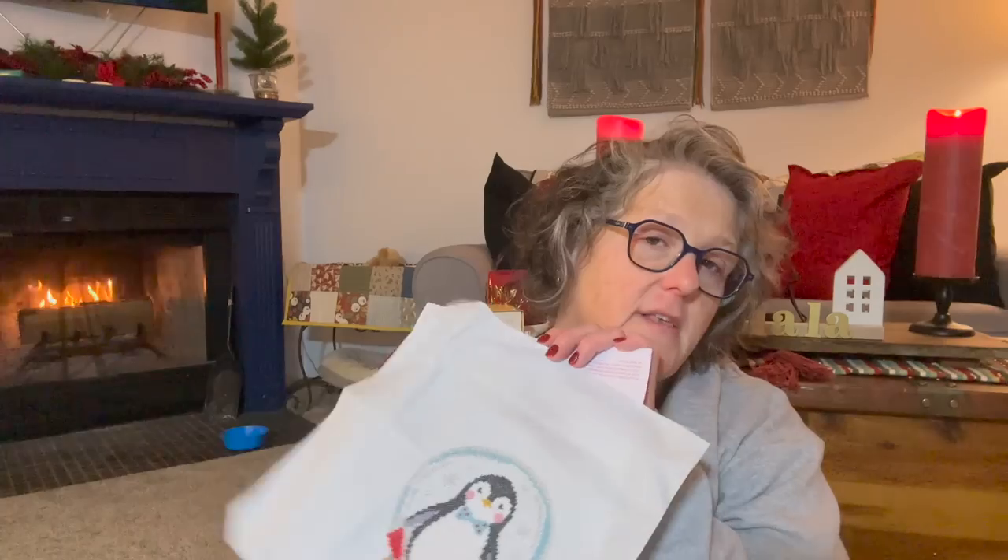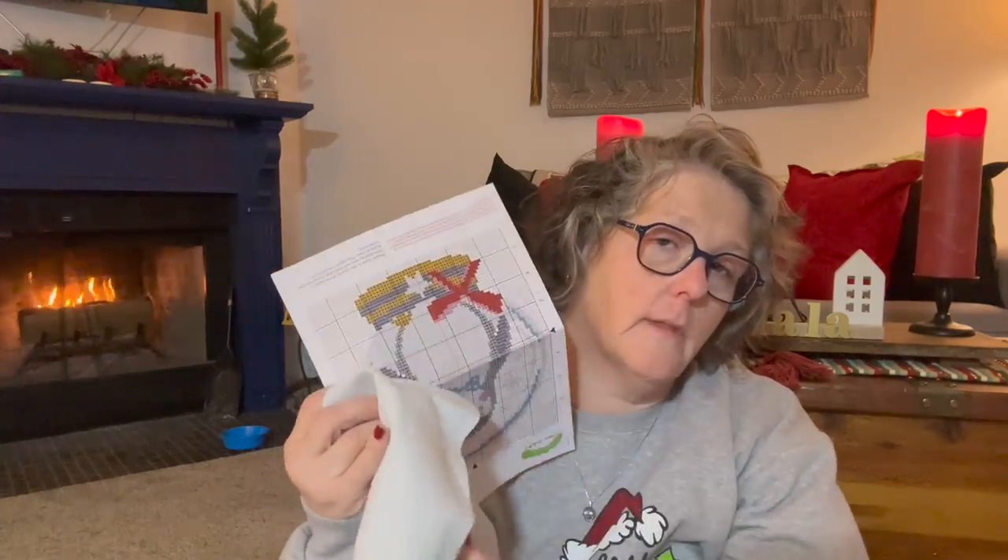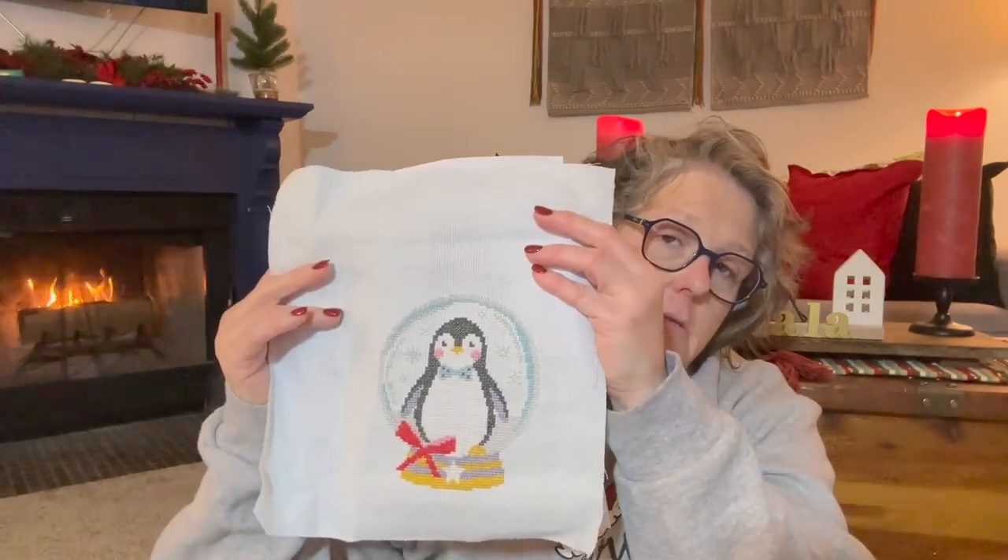That's pretty much everything I worked on because I really wanted to finish 'I Am No Bird' for a special reason, so I was monogamous on that until it was done. Then I wanted to finish the 'Let It Snow' because I'd like to hang it up.